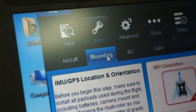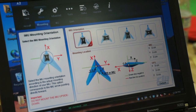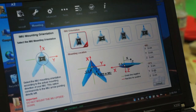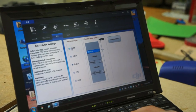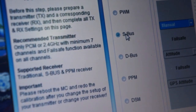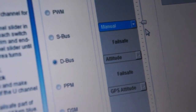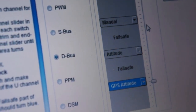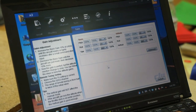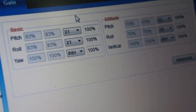The next tab is mounting — this is where you specify which orientation your IMU is mounted in, how far it's offset from the center of the aircraft, and the GPS offset. Moving to RC: this establishes what type of receiver you've got. Right now we're using D-Bus, which is the internal receiver. Here's where you specify what the failsafe switch does. Under gain, I've bound X1 to basic and X2 to attitude, so I can adjust both in real time while flying.